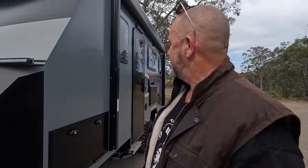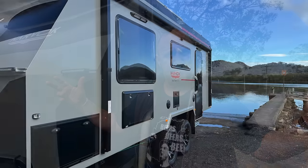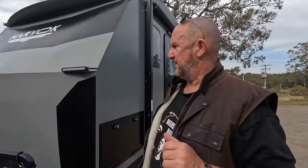Craig here, Caravans by the Campfire. We've got a smaller version - a 16-foot Arvok. It's a couples van and we had such a great response to the bigger van we had last time, we thought we'd bring this smaller one out. It's got some really great things about it.